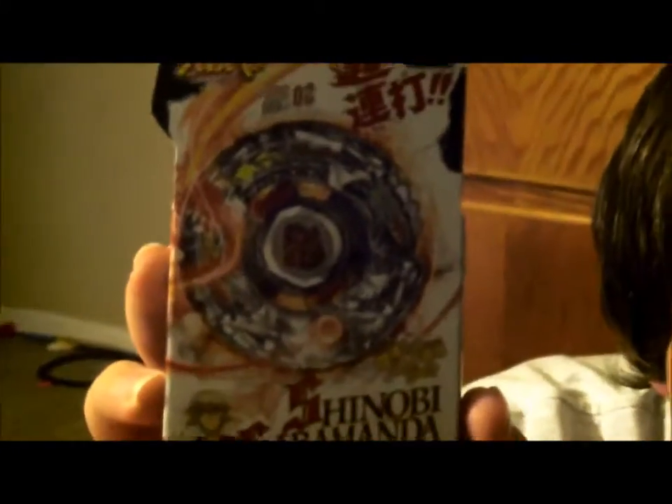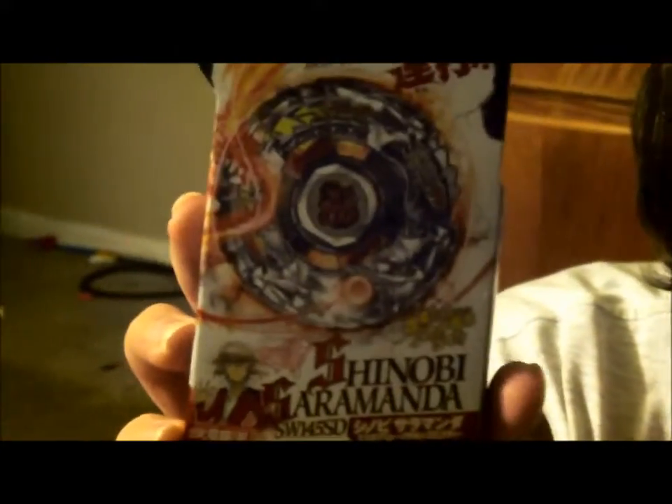Today we will be doing an unboxing video of Shinobi Salamanda. Get it good, look at it. Get it good, look at it.